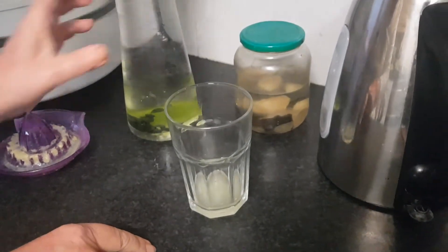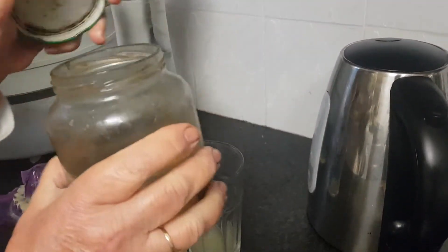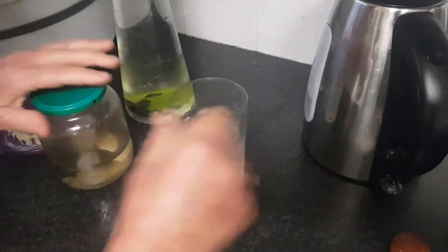To the lemon, I add now shungite water. I have here shungite stones and crystals. I add it to the lemon, half water, and only then I add hot water to make it lukewarm.